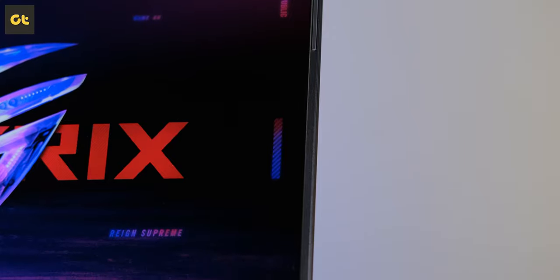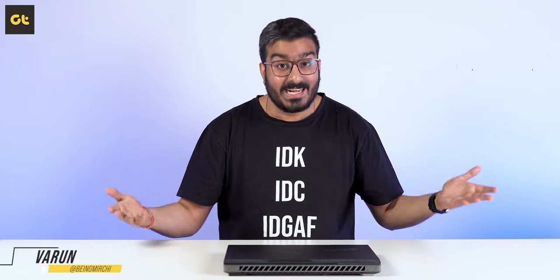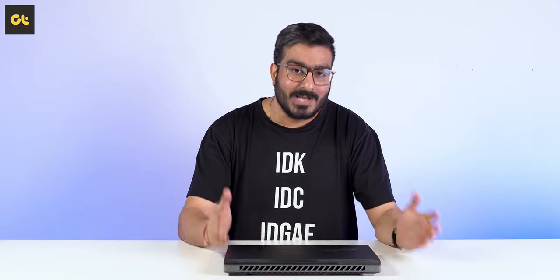So what is so great about this laptop's display? I'll get to that in depth while also getting into the entire package that this laptop packs in. Without wasting any time, this is Varun from GTR and you're watching my in-depth review of the Asus ROG Strix Scar 16 2023 edition.